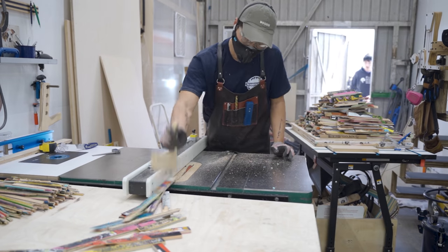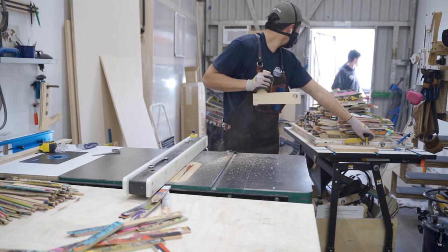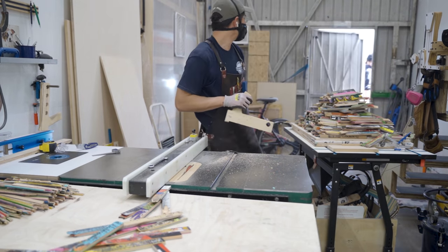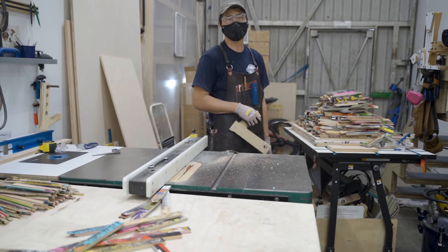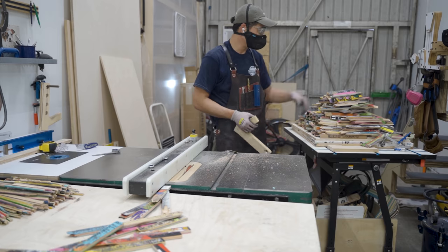Since my shop is connected to a gas station, a lot of people think my shop is the bathroom because there's no sign. So I need to make some sort of sign that says this is not the bathroom.